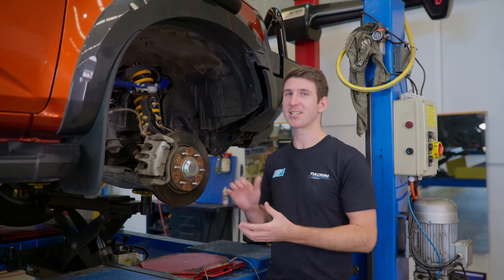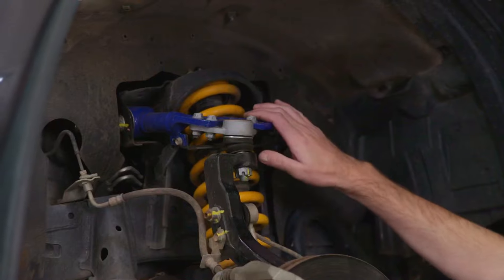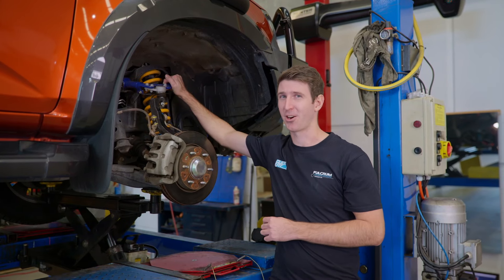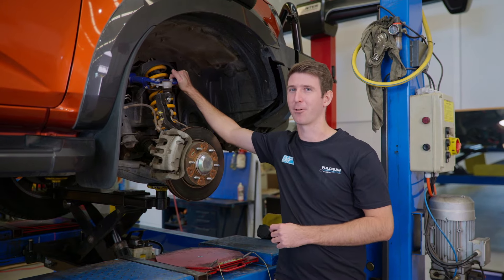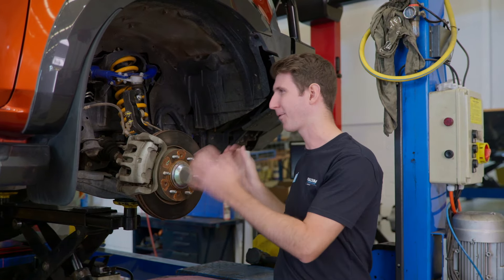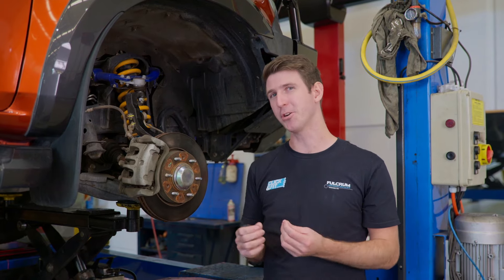The traditional solution to fixing tyre wear issues, especially on lifted vehicles, is to fit an upper control arm. However, with these models, it actually isn't going to fix that issue entirely. It will help a little bit for lifted vehicles, but you'll still have a lot of tyre wear issues, mainly because from factory, these cars have a terrible bump steer issue which is related to tow, and it causes the tyres to wear excessively.